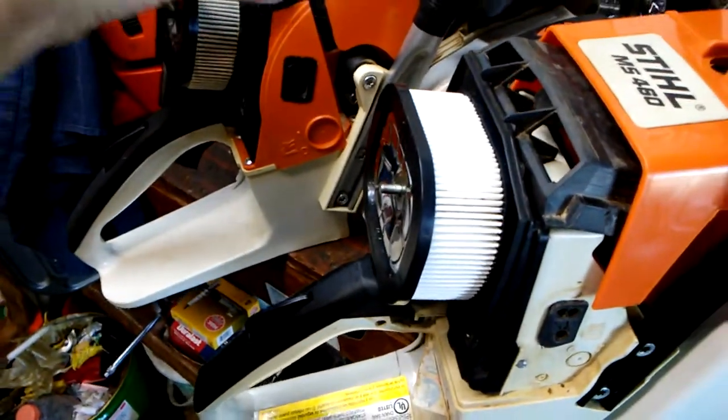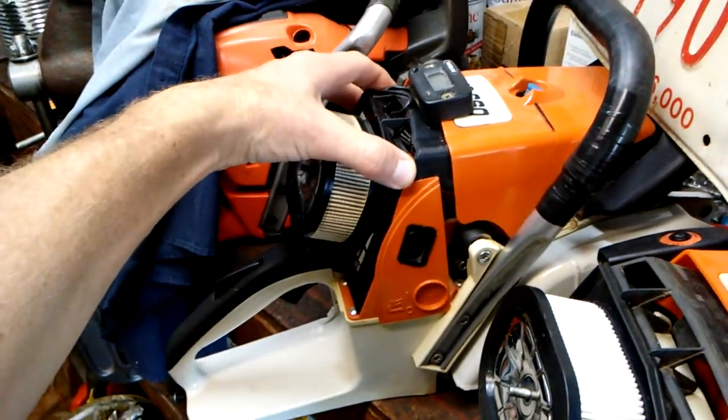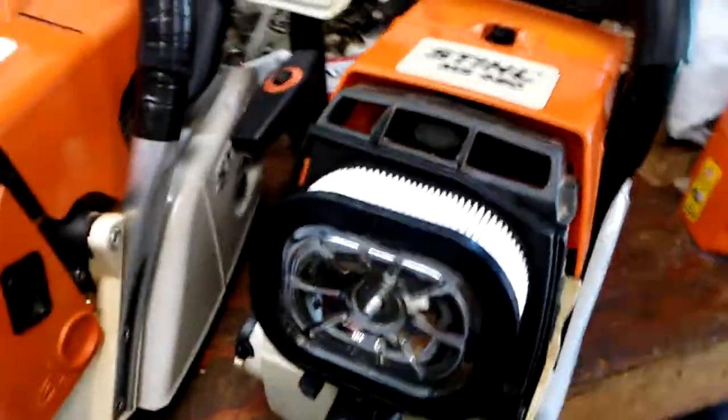I don't know if this is something they improved on — this saw being a clone and this being OEM — but the fit and finish is much better. You can kind of see how it fits in there.